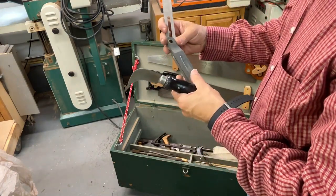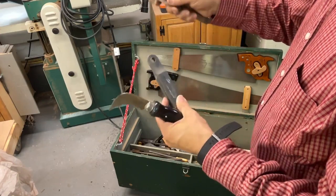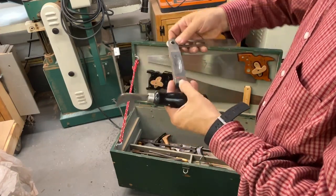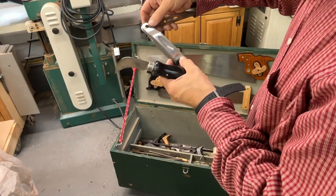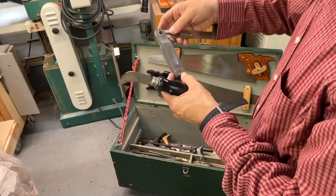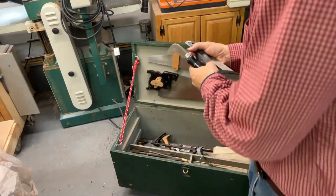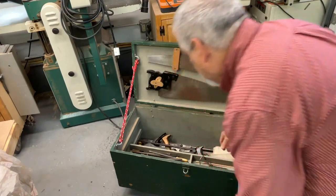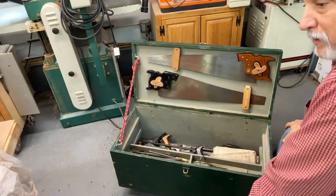There's a sliding T-bevel in here, but it's missing the screw device. This reminds me of something — this is a Stanley No. 225, and I think this is probably from the 60s or 70s. The sliding drawer in here is locked and you really can't open that up.